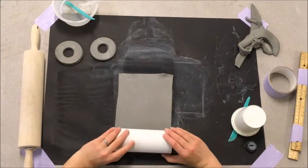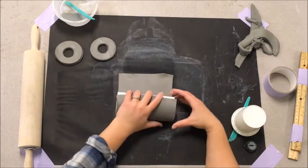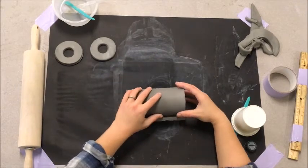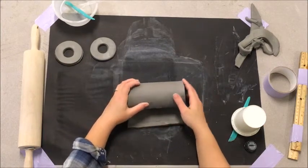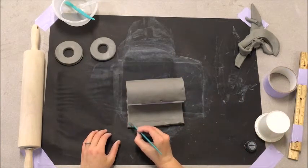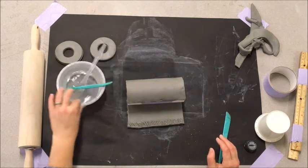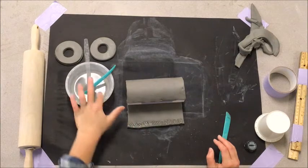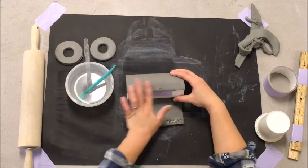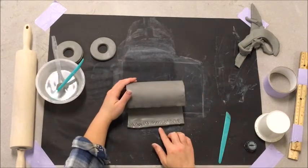I'm going to start on one end and just roll it around. Stay even with the edge of your clay. Now when I get up here I'm going to have to score and slip my clay. All that means is that in order for it to stick well, you're going to scratch — make some little scratch marks. Then use slip: get a little bit of water on your finger and run it over the scratch marks. I could also add a little bit to the top because that's what's going to be hitting this piece when I roll it up. You have to do this — if you don't, it's going to fall apart.